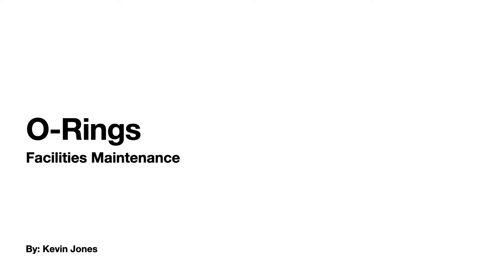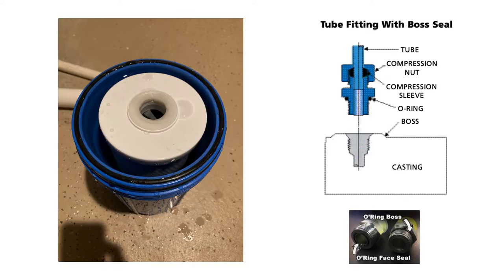Talking about O-rings. O-rings in facilities maintenance are found in several applications — from water filter canisters, forklift repair, hydraulic line work, and rebuilding a pump. Here's an image of a typical big blue canister style water filter.